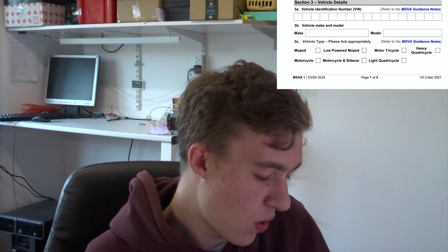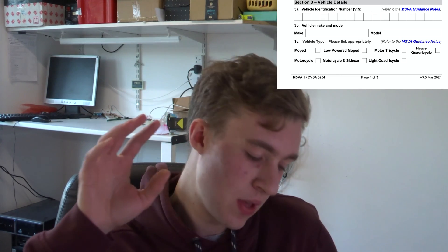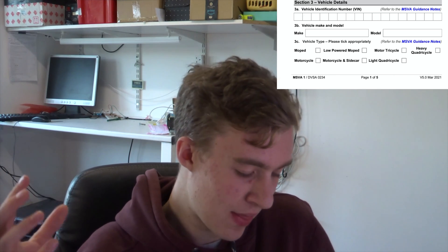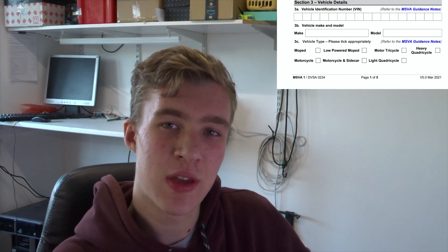Next is the VIN number, which obviously you'll need prior to this — that's how they link the application to the particular vehicle you are registering. So again, make sure you get that right. Then we're on to the make and model of the vehicle.